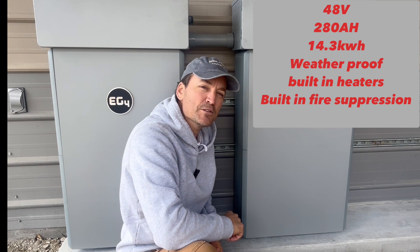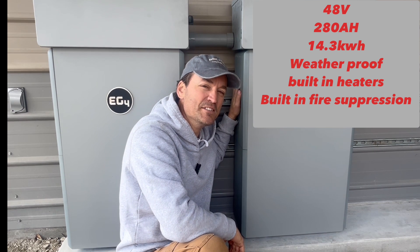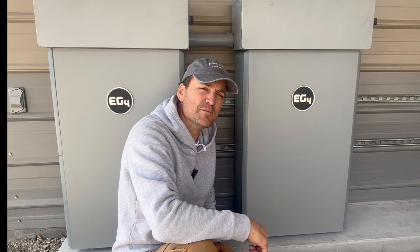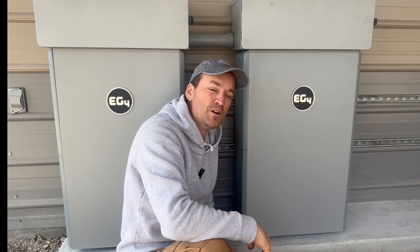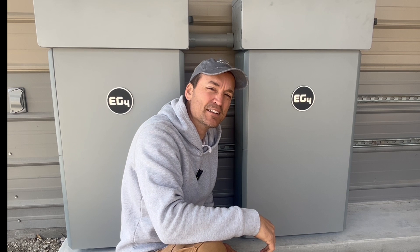These are 280 amp hour lithium iron phosphate batteries, all in an outdoor rated case. There are internal heaters in these also, so if they're outdoors and the temperature dips too low, the heaters will automatically turn on. They can charge and discharge at 200 amps, and they are designed to link together so you can send one run into the inverter and have up to three linked together to send to that specific inverter.